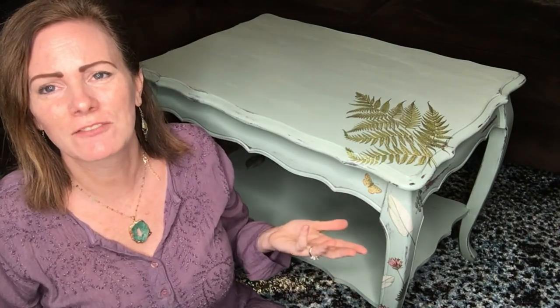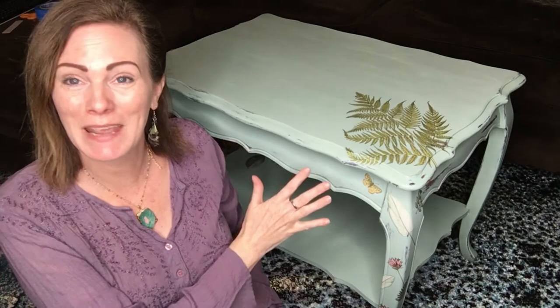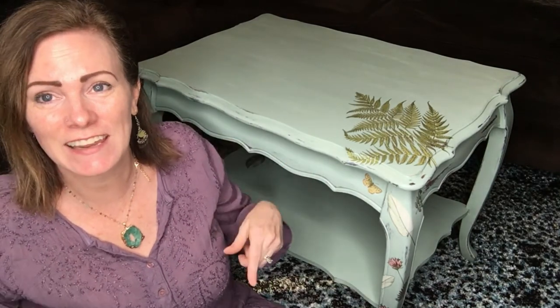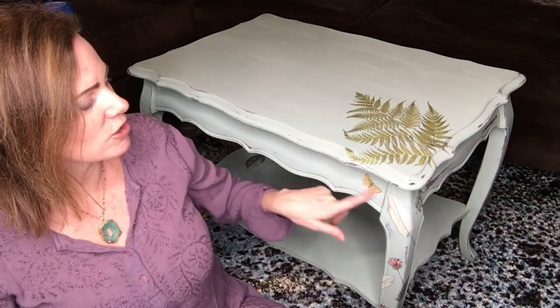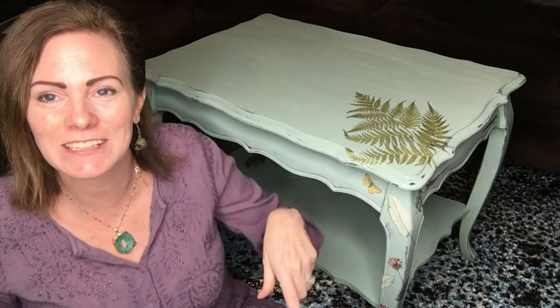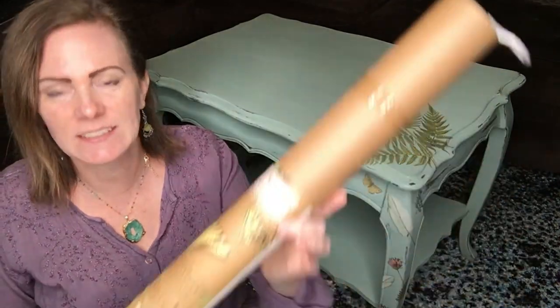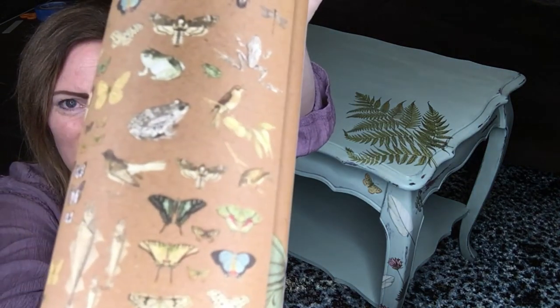I'm all done and it turned out super cute — I knew it would because these transfers are amazing. I'm actually using it in my house right now because I needed a coffee table but couldn't find one I really liked, so I just painted this one and put it there for now, and I couldn't be happier with it. I actually used a second transfer on this because it needed a little something extra, so I added a little butterfly and there's a little bug you'll see in the close-up picture. I used the entomology transfer for that, and this one has a whole bunch of bugs, butterflies, and frogs.